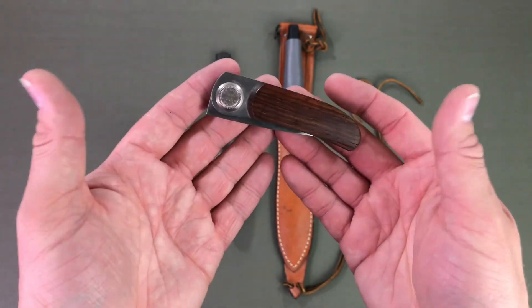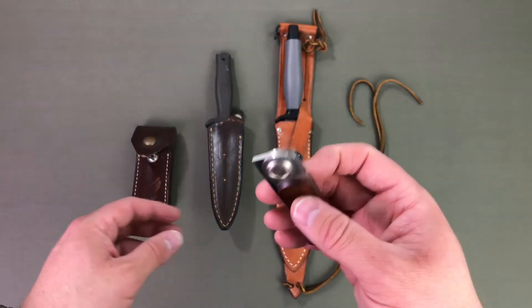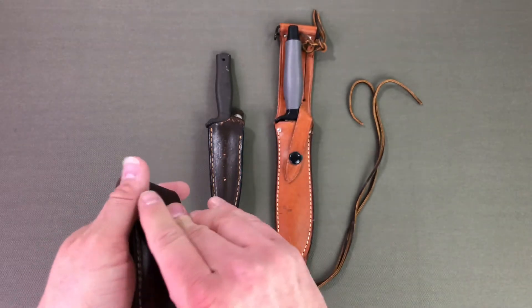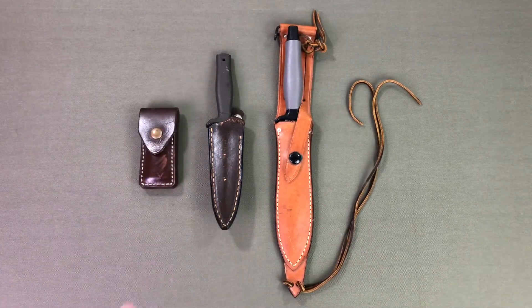I obviously don't carry it — it just kind of sits in my collection — but I do love this knife a lot. I remember seeing all of these from when I was a small kid. My dad owned all these for 30 plus years. I'm 37 and some of my first memories of knives were of these three particular knives.